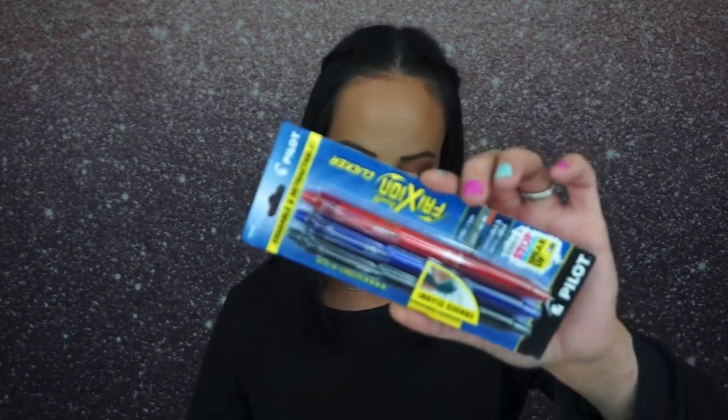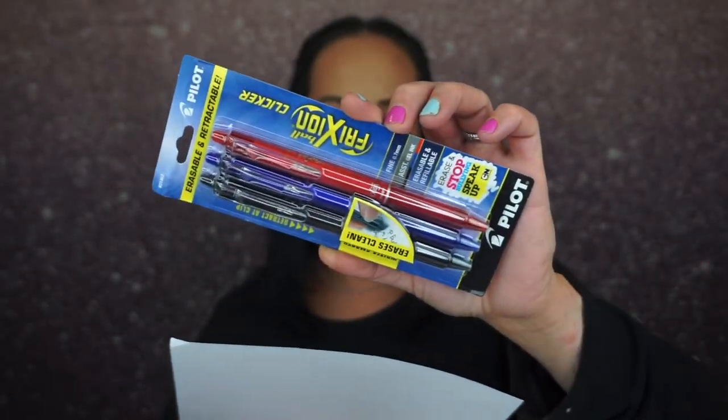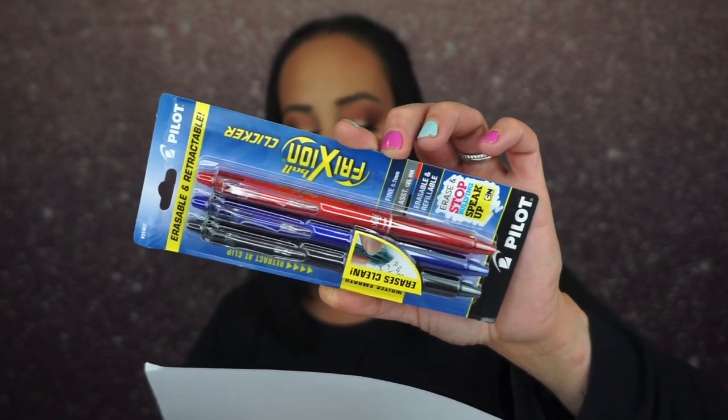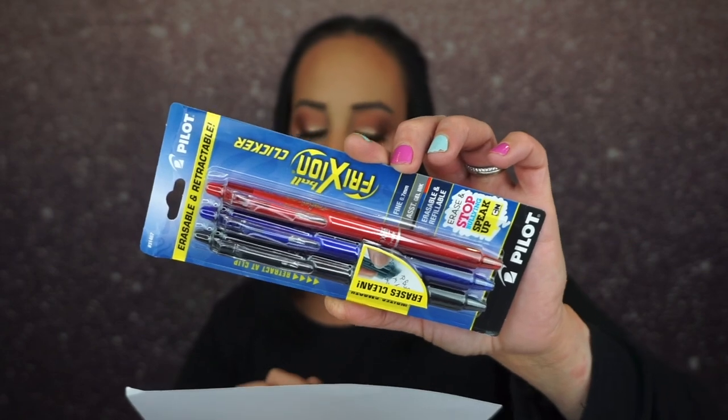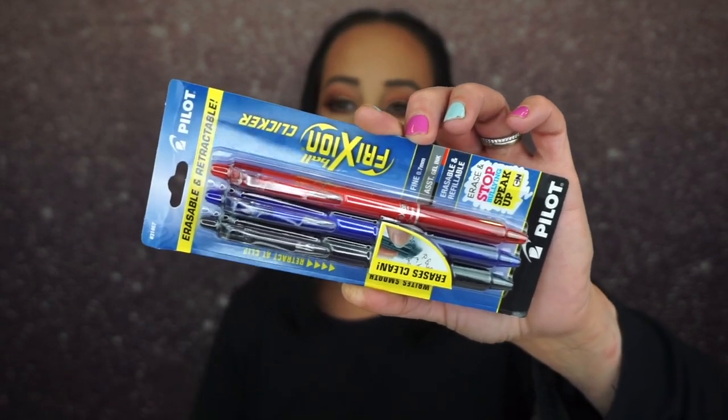Have you ever signed a questionable contract before reading the sinister fine print? Next time, sign with one of these pens — erase your signature and wriggle out of your obligations anytime! I love pens; in high school I was always getting the newest and best pens.